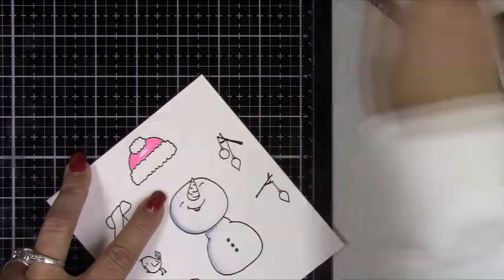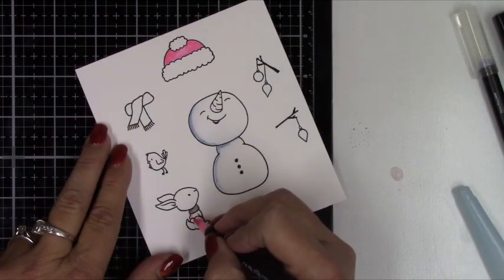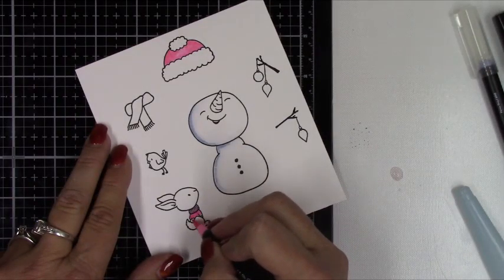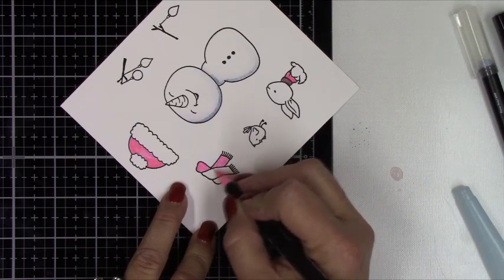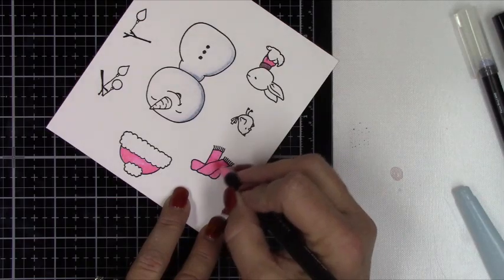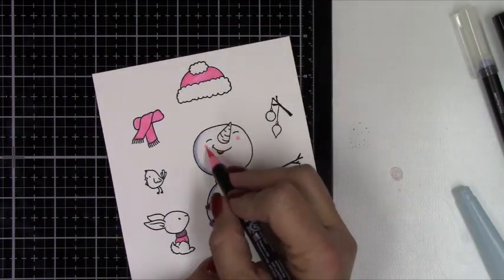I think I'm using the wrong paper here. This is Neenah Solar Crest 110 pound weight and not Bristol Smooth cardstock, so I definitely notice the difference. If you recreate something like this, make sure you're using Bristol Smooth cardstock because that's going to work much better with these watercolor-based markers. As you can see, I'm only using one color for every item — I'm not doing any blending or shading.